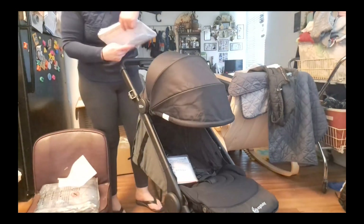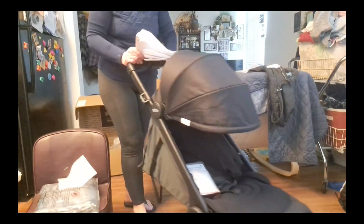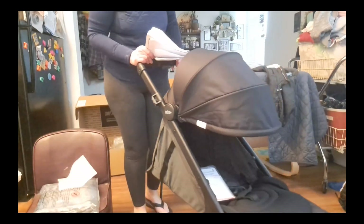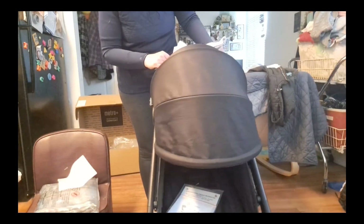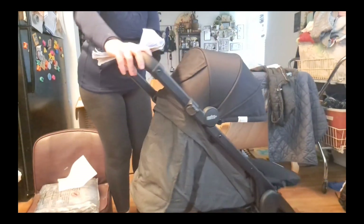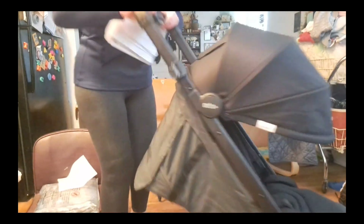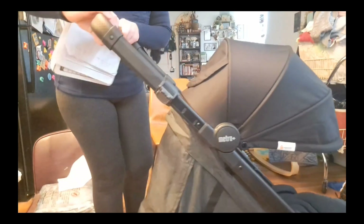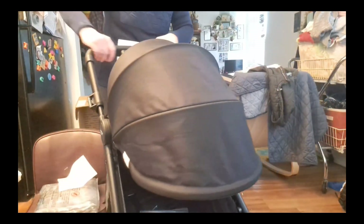Just going to go over some of the main points here. It is actually very lightweight — it said online that it's 18 pounds, but as far as pushing it right now, it's very effortless. It seems like it rolls really well, really easily. Turns super easy. My other stroller — if I'm turning the corner, I have to literally lift up the back wheels to make sure I'm turning the corner. So this is super nice.